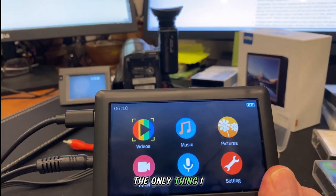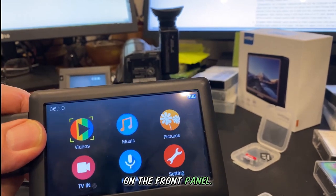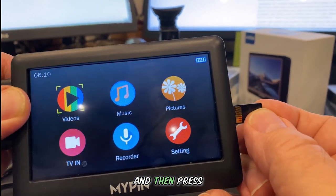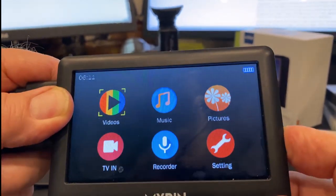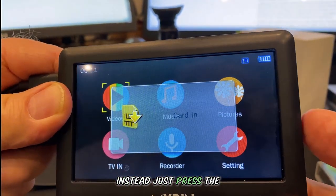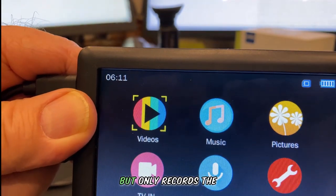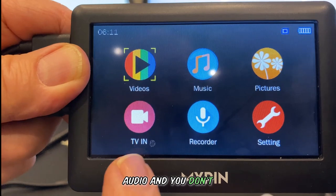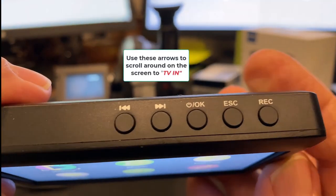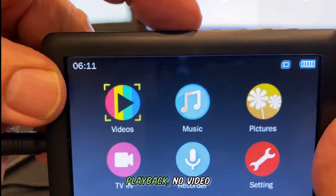The only thing I would like to see improved is the menuing on the front panel. To record video, you have to select TV in and then press the record button. If you don't select TV in first and instead just press the record button, the device plays the video but only records the audio. And you don't realize this because you can see the device playing the video, so you don't realize it until you play back and there is only sound — no video.